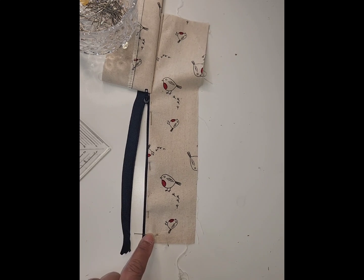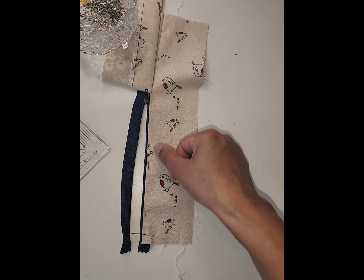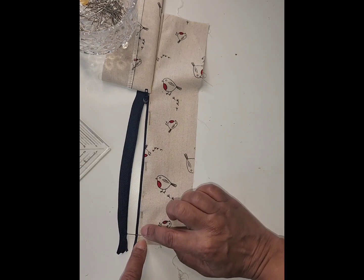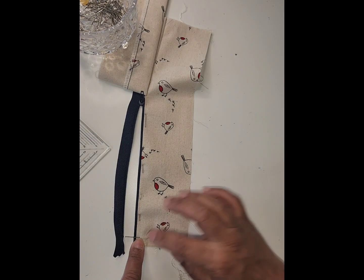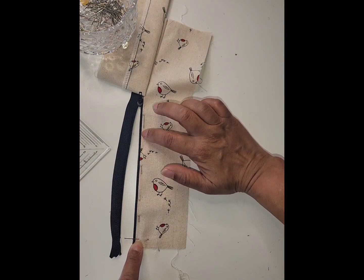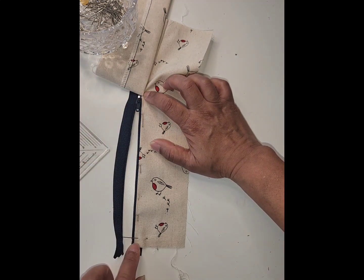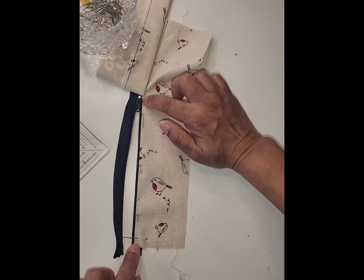Now I'm going to change to a zipper foot, which makes it easier to get close in for the first seam line. You can start at either end — I'll start a centimeter in where the pin is, backstitch, and sew really close to the edge just past the zipper stop. A zipper foot, one-sided foot, or narrow foot all make it easier to get nice and close in.